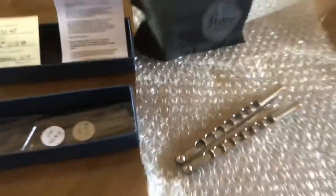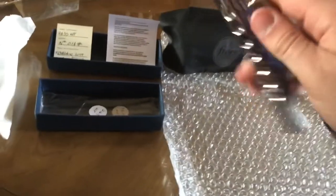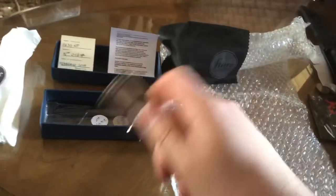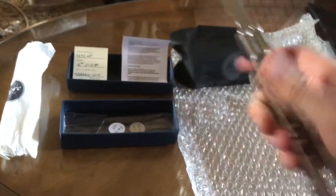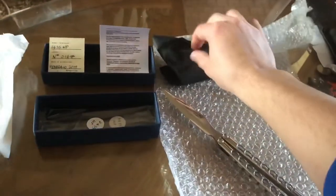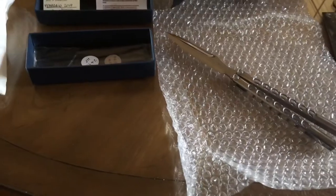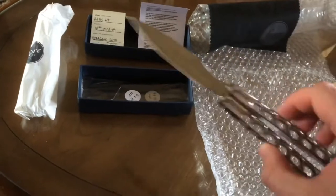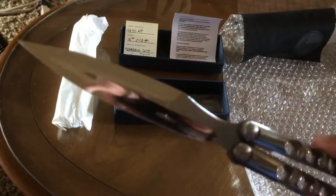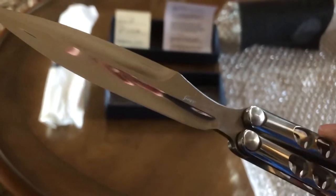Little gift baggie right here — Italian, grazie! Oh my goodness, beautiful. Fior — and the microfiber cloth, beautiful. I don't want to get any fingerprints on this baby. Let me figure out which side is the sharp side. Let me make her shine a little bit with the microfiber cloth.